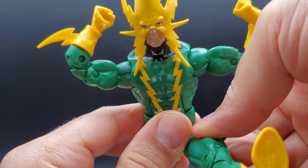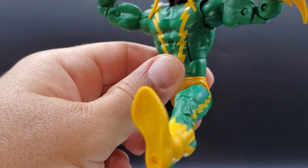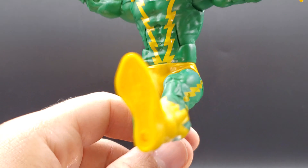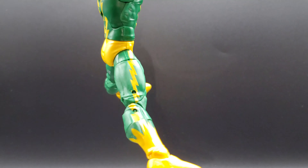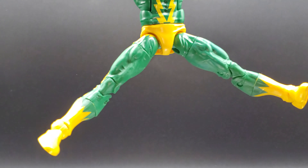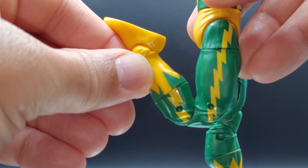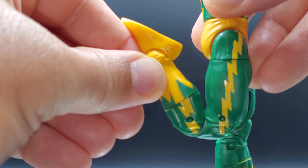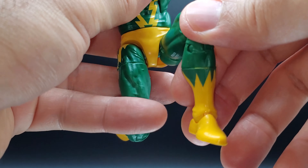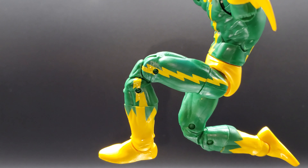He kicks forward pretty high — that's nice. There's a split — not bad. Looks like he's jumping because he's happy. He does have the double-jointed knee, but you've got to really force it for him to even get close to kicking his butt. But with that thigh lift range, you can get a steep bend there.